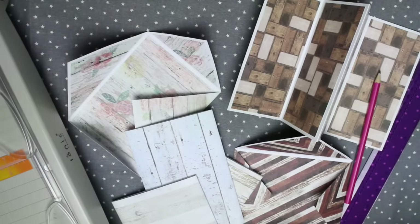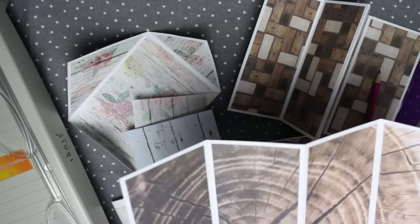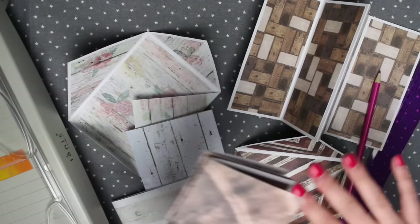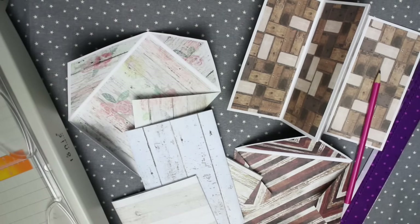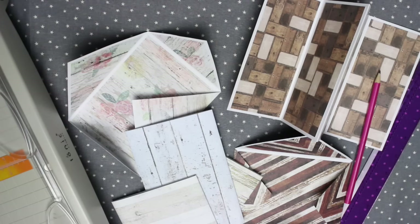That's my video on how to use 12x12 paper to create pieces of happy mail. Please let me know below if you have any questions on anything I've mentioned. As always, thank you so much for watching and I'll see you in my next video.